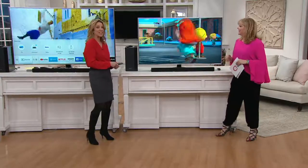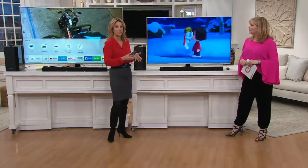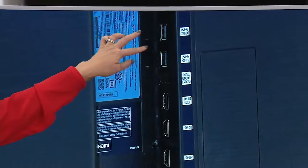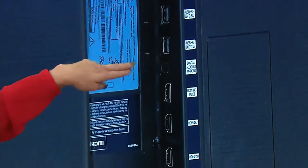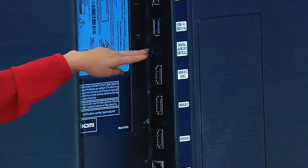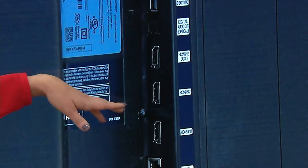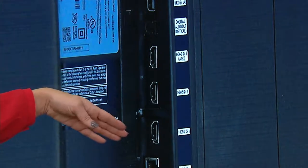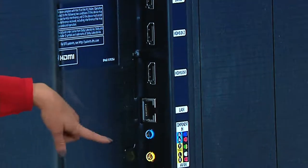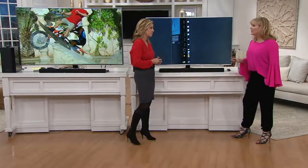Melissa takes viewers on a tour of all the inputs on the back of the TV, showing a photo of the back panel. It has two USB inputs — so you can load vacation photos and videos from a USB drive directly on the TV. It has a digital audio output if you prefer a wired sound connection, and an HDMI cable is included for that. There are three HDMI inputs for your cable box, DirecTV, Blu-ray player, or gaming system. You can hardwire your internet or connect wirelessly, and there are component and cable inputs as well.